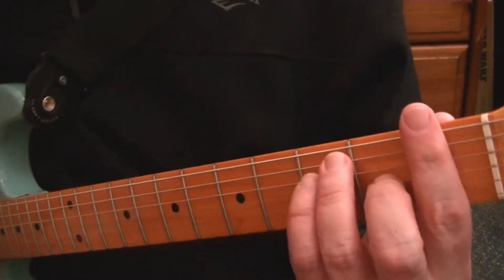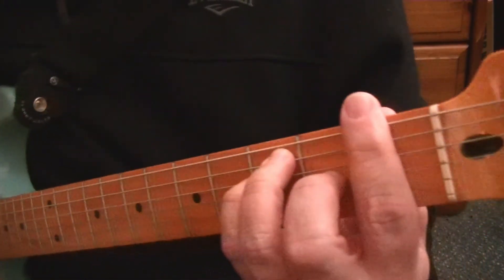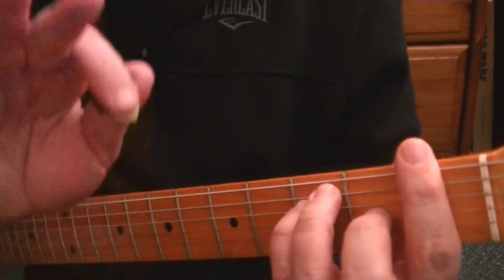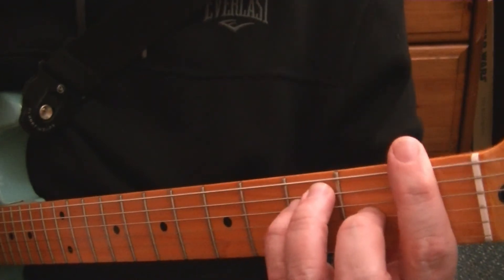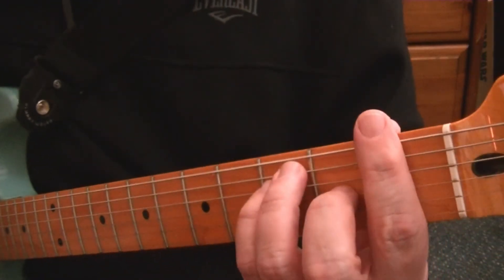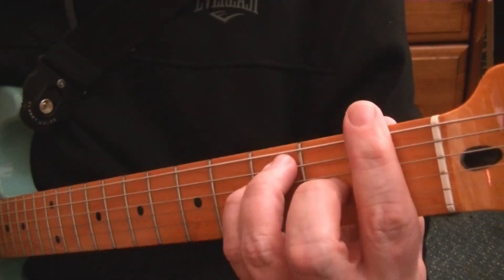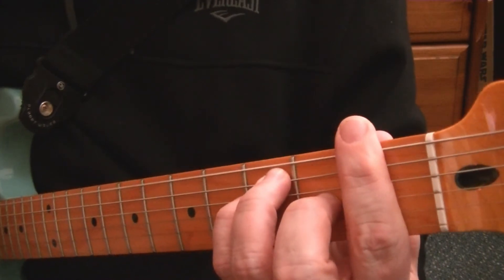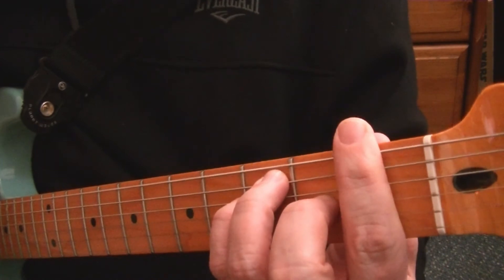So if we were to do a 12-bar blues, the first chord would be at the first fret. We do four bars of this — four bars of four strums to the bar. For this video I'll just be strumming down on the 1, 2, 3, 4. That covers bars one through four.